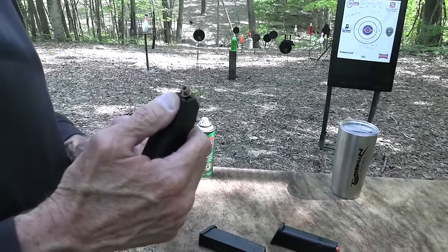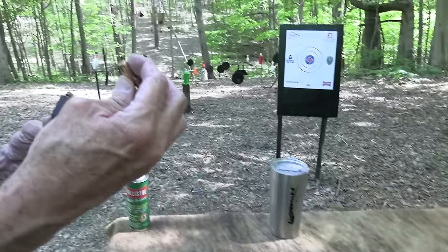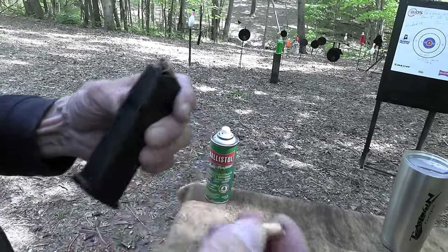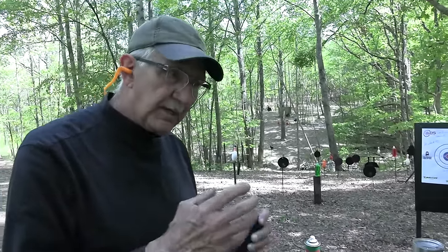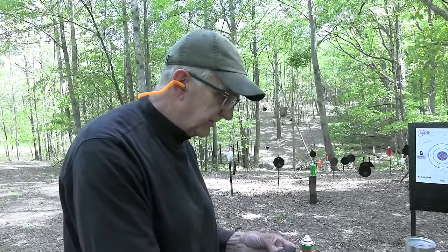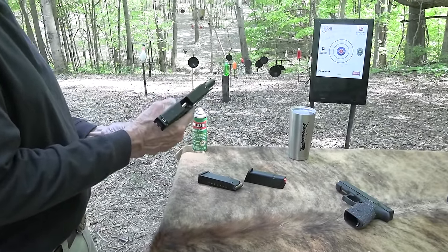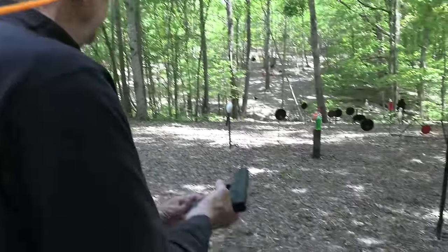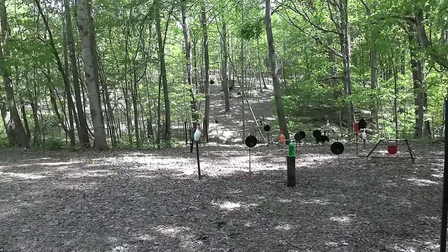With the Underwood bullet you don't have a big flat nose or wide mouth hollow point. The SNB has a wider hollow point, and that's historically always been an issue - back when shooting 1911s, if the hollow point was very open you'd have trouble feeding. Typically you don't have that issue with modern polymer pistols. The Underwood has a nice hollow point contour in terms of reliability.